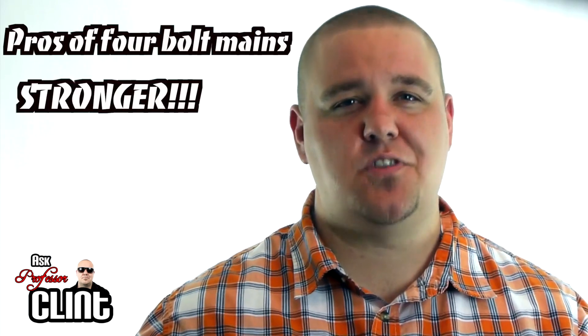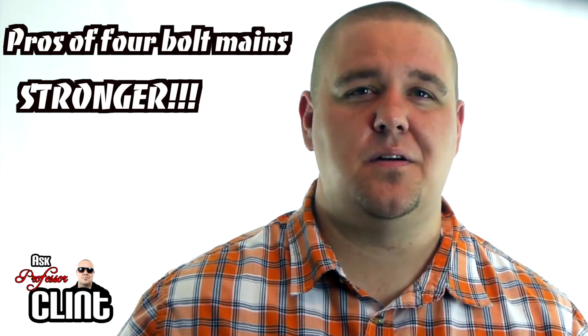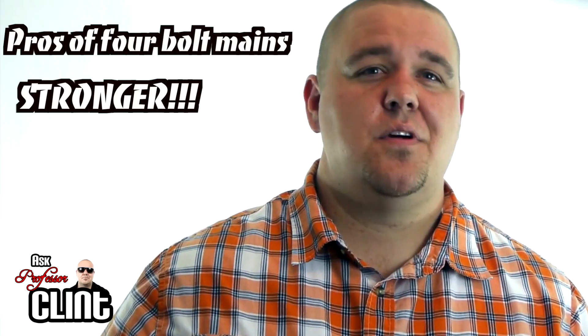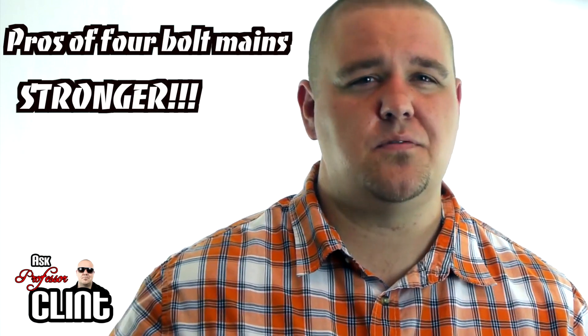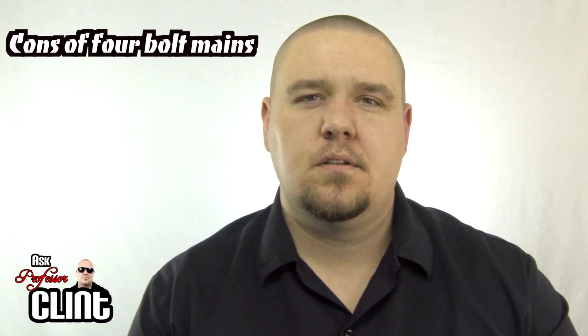Now let's look at the pros and cons of the four-bolt. Pros: they're much stronger — I've seen four-bolt small blocks handle 1200 horsepower, and if you upgrade to an aftermarket block it's even higher than that. If you're running forced induction or a big shot of nitrous, you really need to be looking at four-bolt mains. The higher the horsepower, the more clamping force is required to hold those main caps from being shoved through the oil pan.